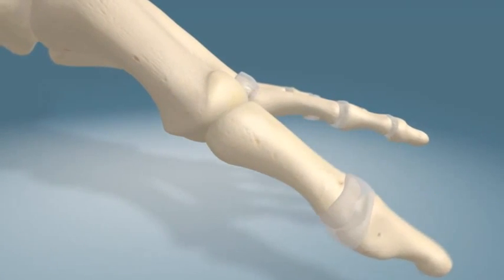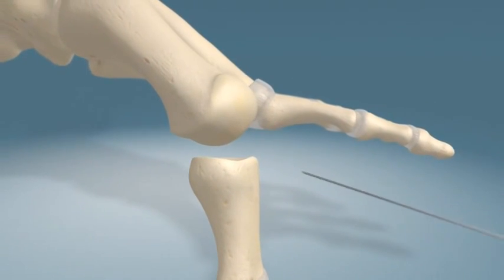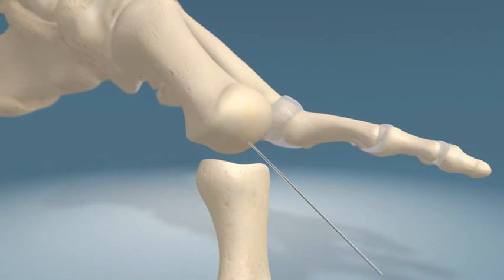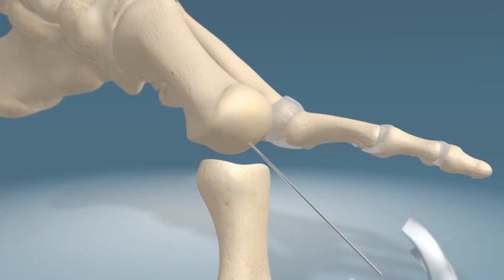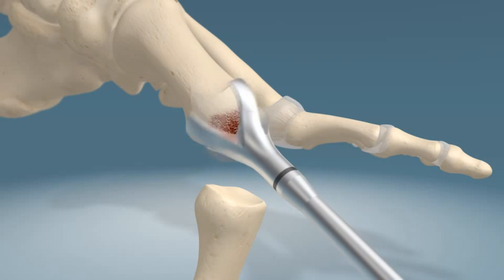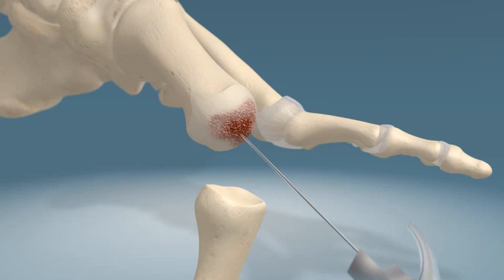A release of the soft tissue surrounding the joint is performed using routine surgical techniques. A 1.6 millimeter guide wire is drilled into the center of the first metatarsal head. A cannulated conical reamer is used to prepare the metatarsal head.